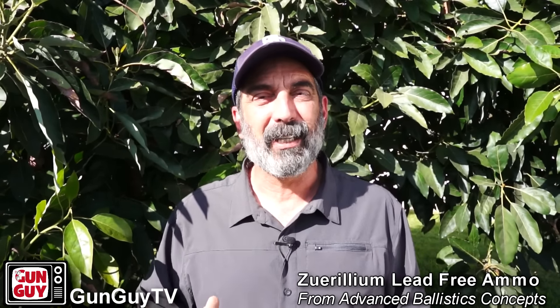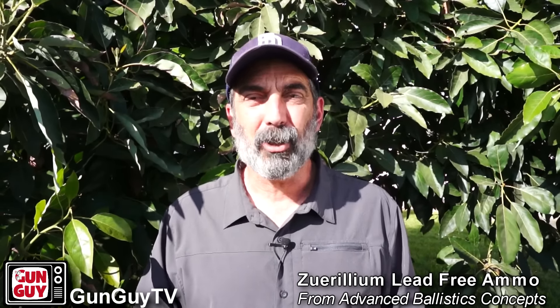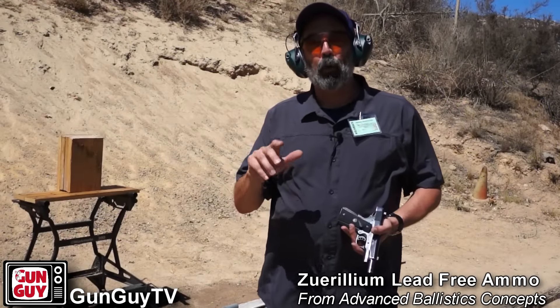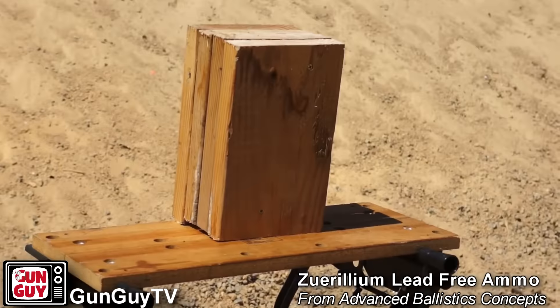I'm not a scientist so we did some very non-scientific testing of this stuff. We basically took it up to the Rainbow Range and tried to do all the stuff we would normally do with lead-based ammo to see how it performed. We're out here on the Rainbow Range on the instructor range to take a look at how well this ammunition will penetrate.